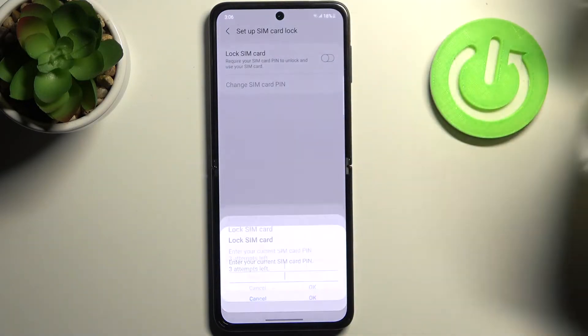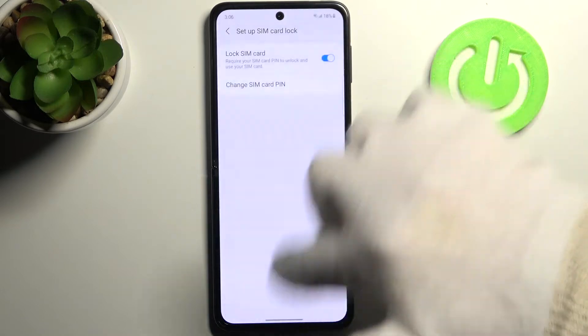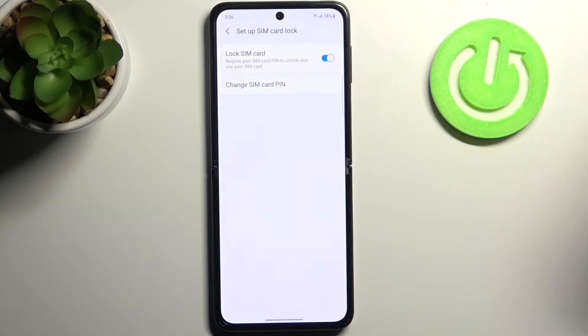Enable Lock SIM Card, then you have to enter your PIN, tap OK, and after that the SIM card will be locked with it.